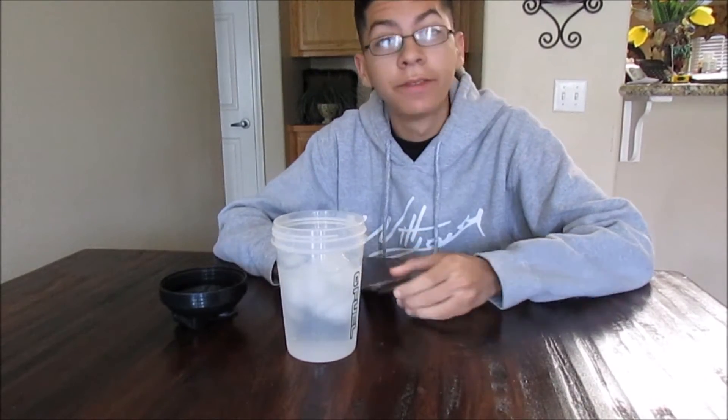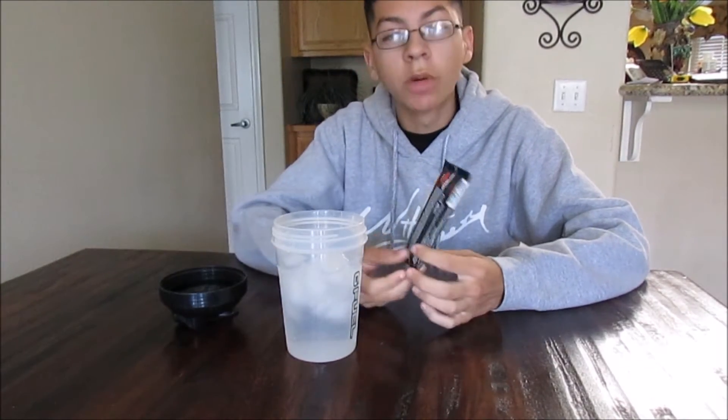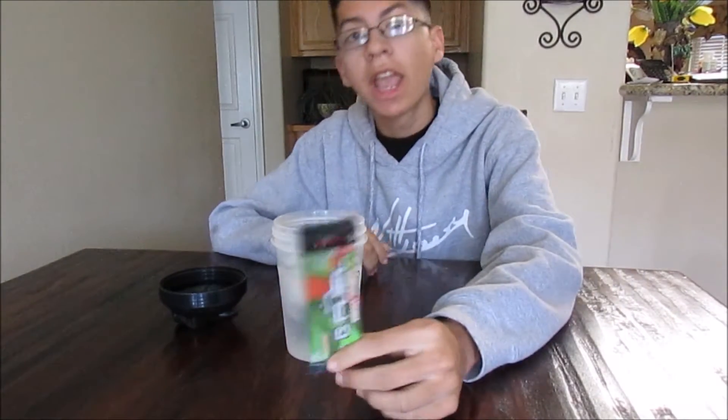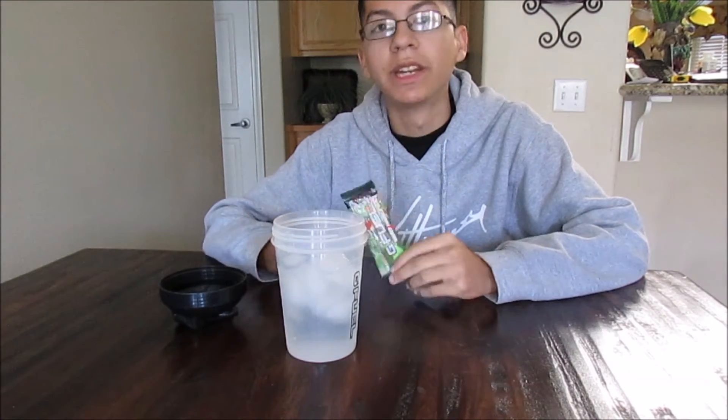The reason why I don't actually have the tub is because whenever new flavors come out I always buy these packets first, and then if I really enjoy it, I buy the tub. It just saves money.